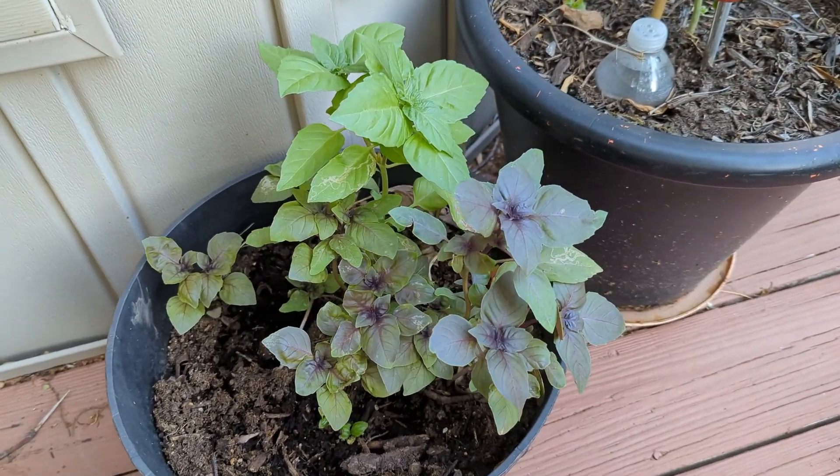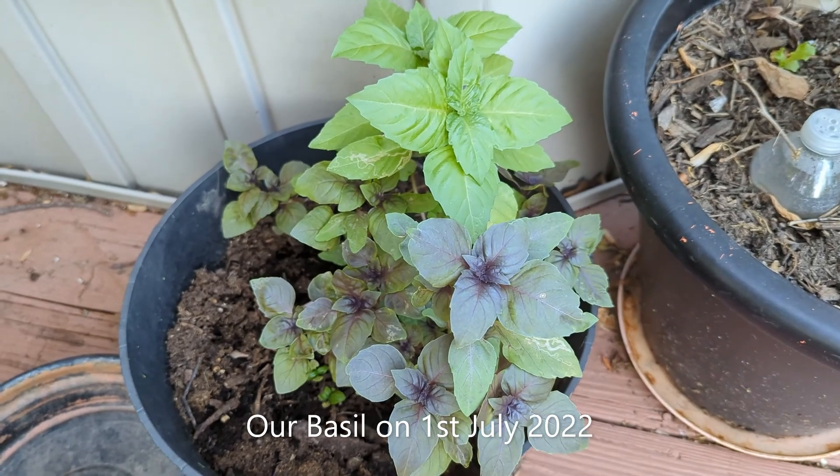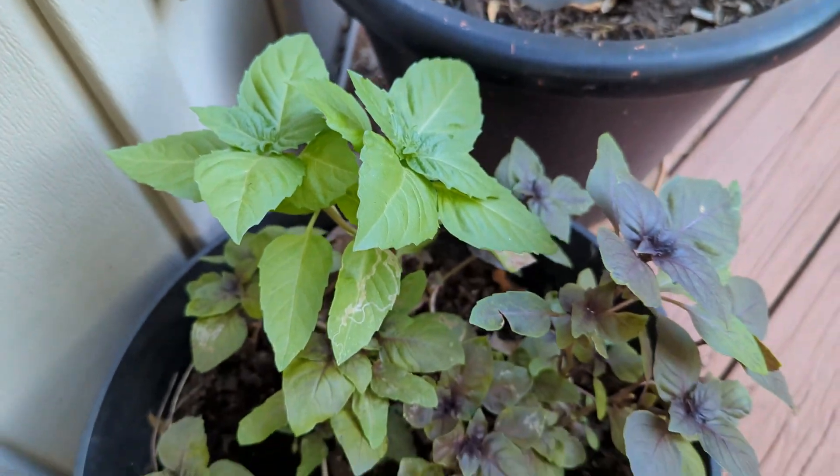Hi everyone! We tested this common gardening tip to get more harvest on four different herbs to see if it works for all or not. Here's the tip and the results we found.